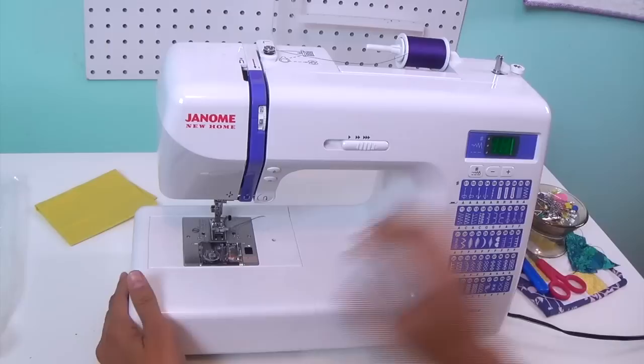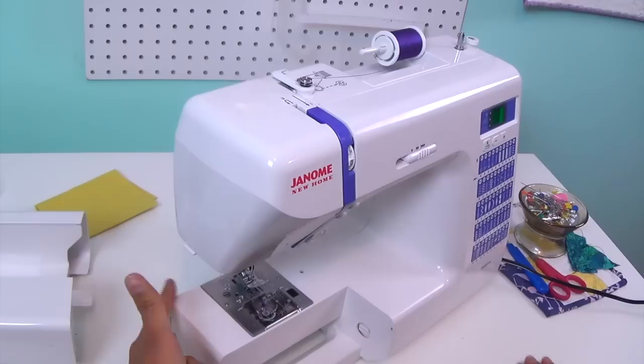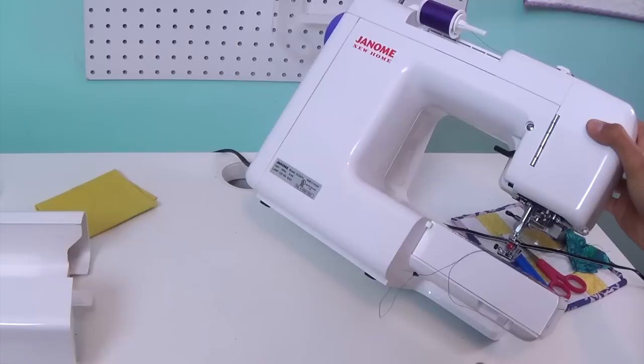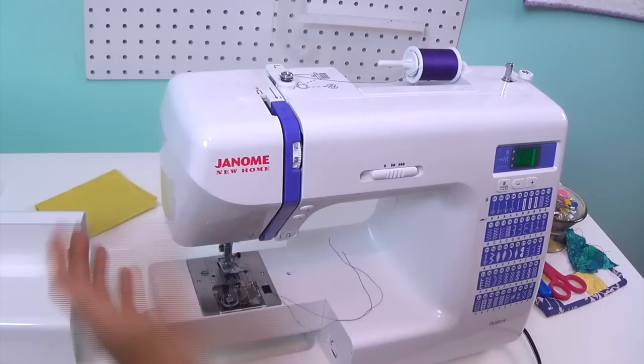This whole accessory plate comes off, so the machine does have a free arm as well. This is great for hemming around cuffs, pants, or sleeves — especially if you're making clothes for younger kids. Down here is a little lever that can go left or right, and this is where you put your feed dogs down for doing free motion quilting. For threading or changing anything here, fixing stuff, or changing out your light bulb, this just pops open super easily.